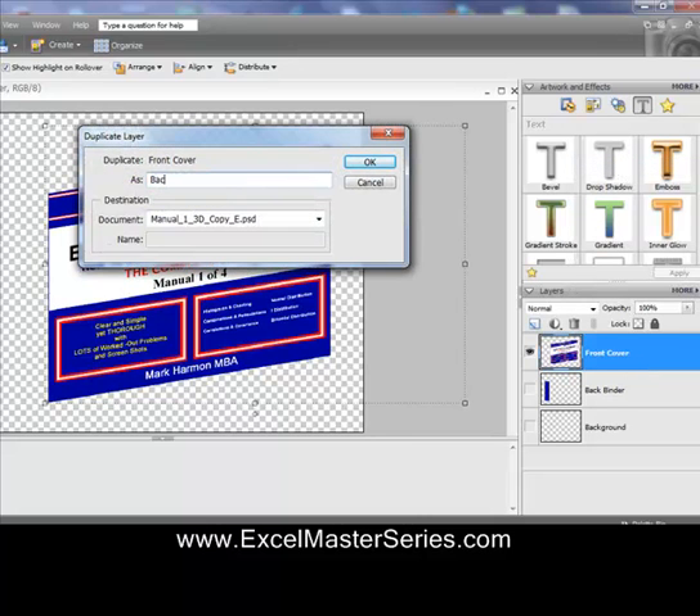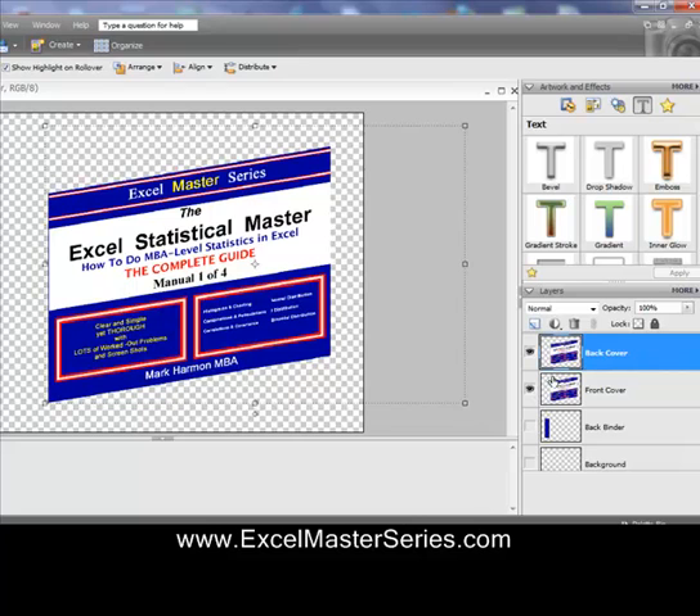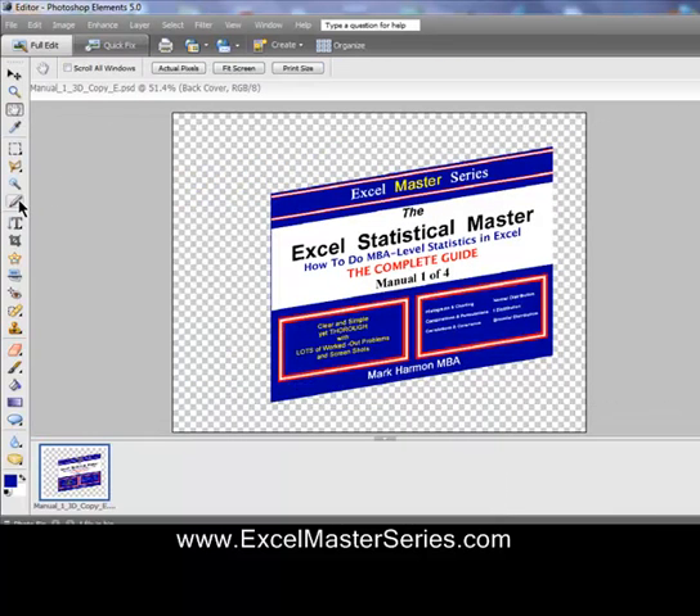We're going to make a duplicate layer — we'll call it the back cover. It's the same exact layer. As soon as you do that, it'll be up top and it's the active layer. We'll make the front cover layer invisible by clicking off the eyeball.